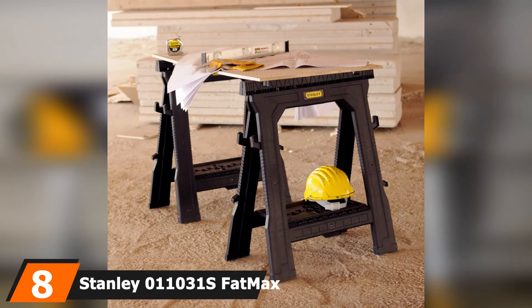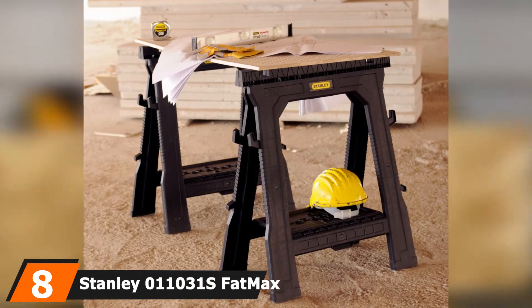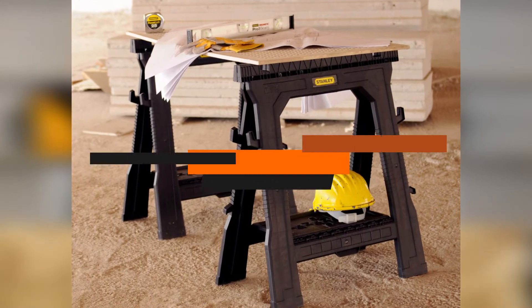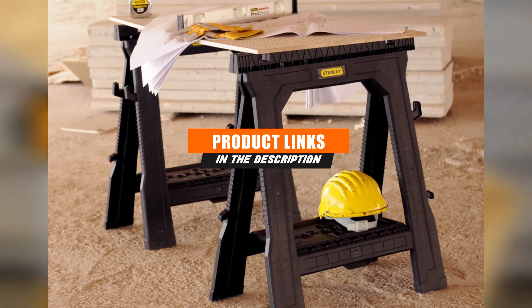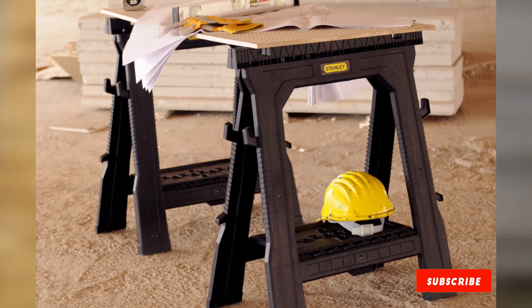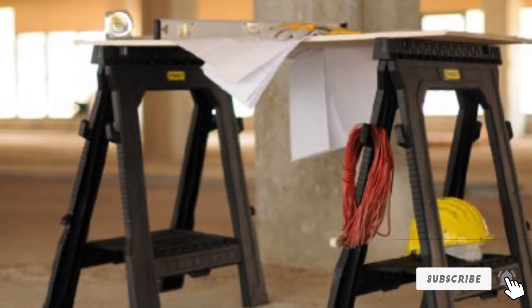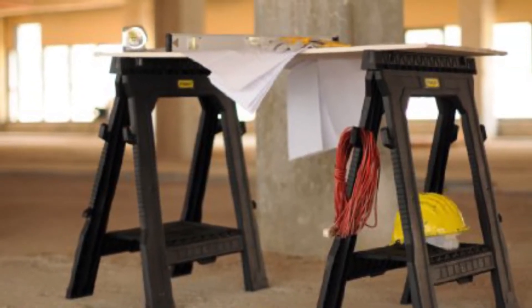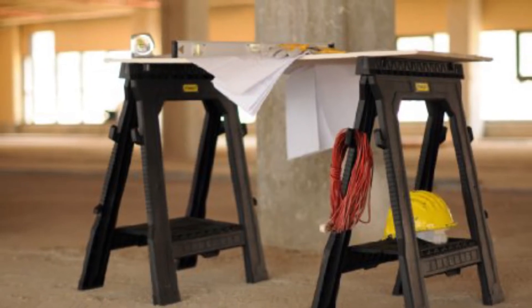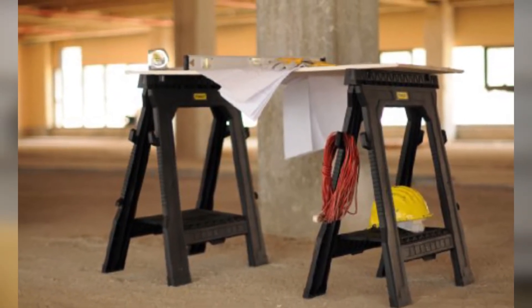The number 8 position is held by the Stanley 011031S Fatmax Sawhorse. Black & Decker is a class of its own that manufactures remarkable construction and power tools. Whenever you set out to find top tools, Black & Decker will definitely crop up with one or two of its models. The Stanley Fatmax is another wonderful addition to their long list of bench grinders, drill bits, drilling machines, workbenches, table saws, and more.